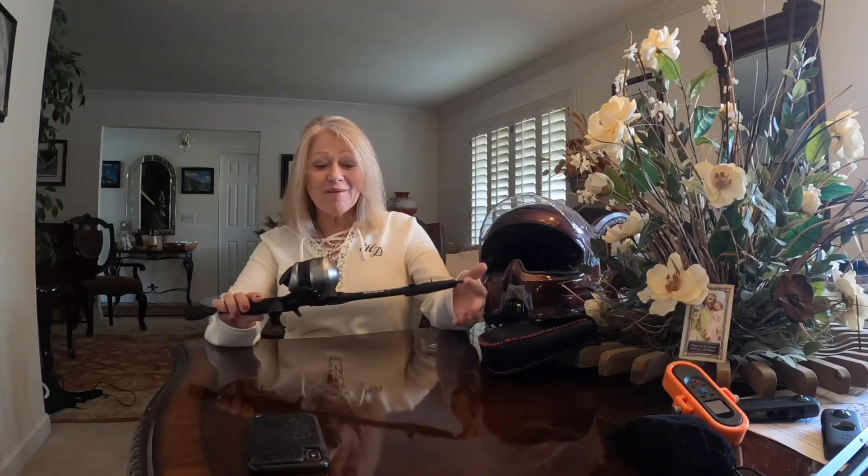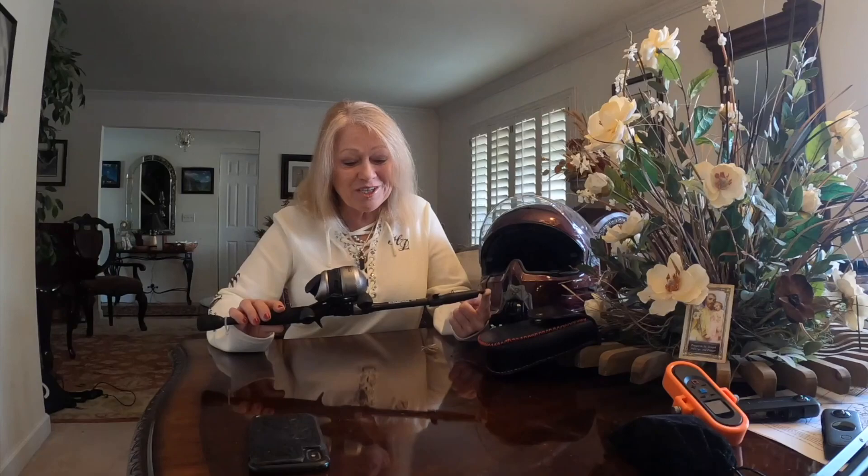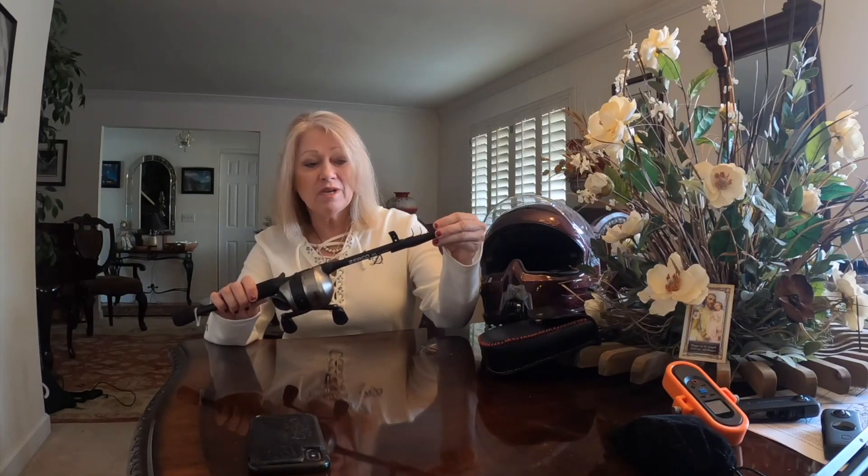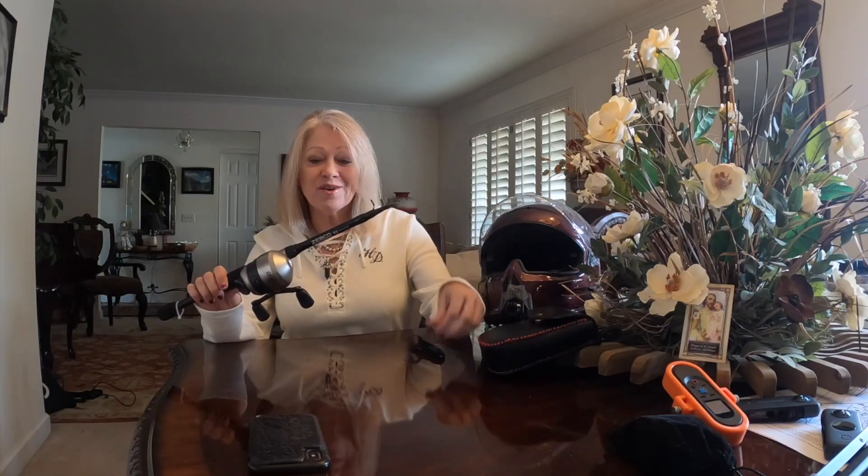I'm going to show you how this works. Little bitty thing — I can keep it in the case on my motorcycle and it fits really good. There's a little tiny case on the end of this, and all it does is pop open, but what it does is protect the tiny tip on the end. So you pop that open like so, and it just slides right off.